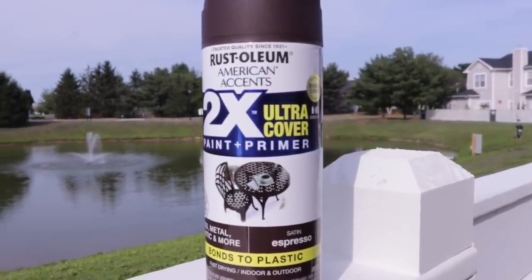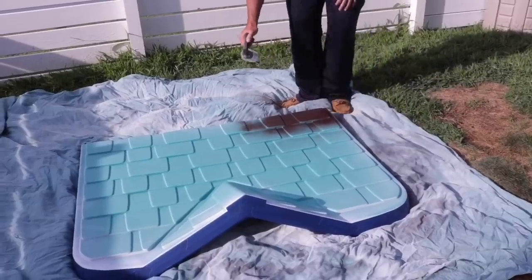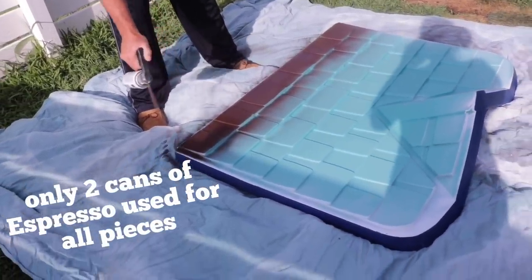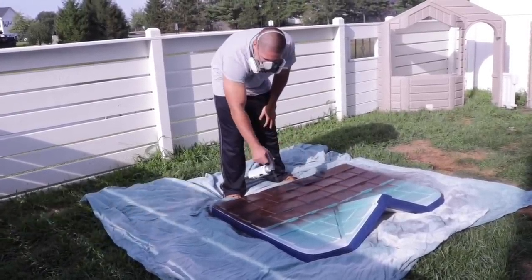Then we covered the top with Rust-Oleum's Espresso. The darker the color, the less paint you're going to need — this covered in just one coat. You want to make sure that your spray paint is meant for plastic and also that it is satin or flat, not gloss. Gloss chips off almost immediately.